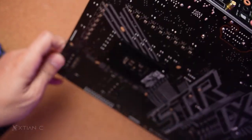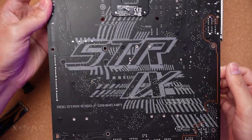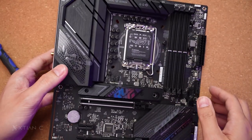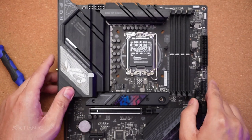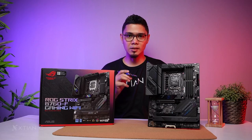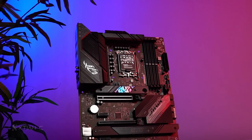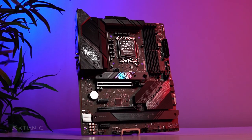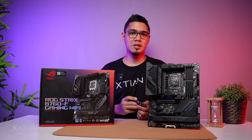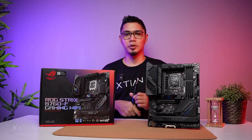The back design has a printed design but no physical backplate — it's just a printout on the back. The board retails around 17,000 to 18,000 pesos — last check was 17,500 pesos. There you have it — that's the unboxing of the ROG Strix B760-F Gaming Wi-Fi Motherboard by ROG.